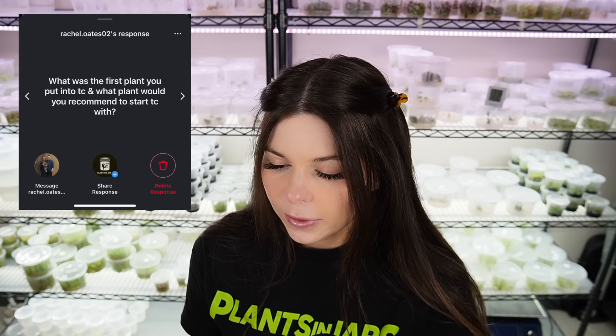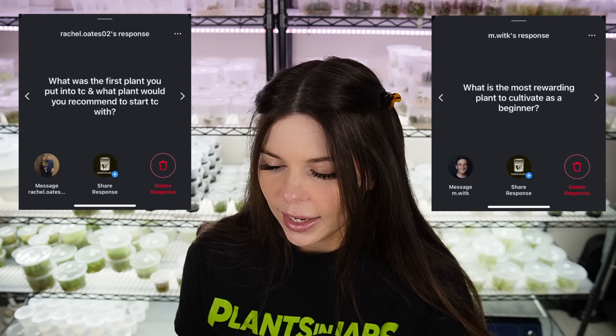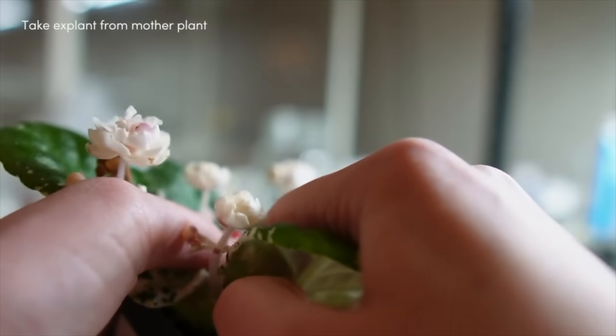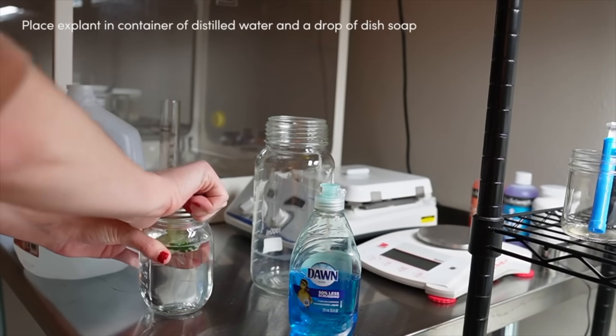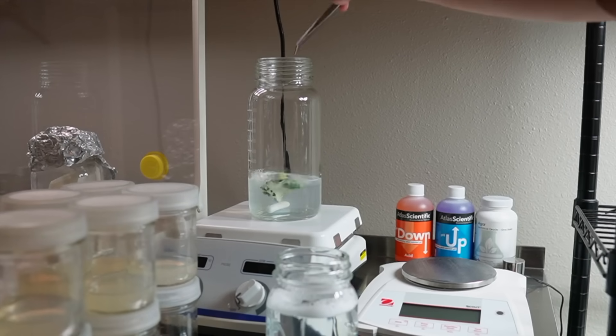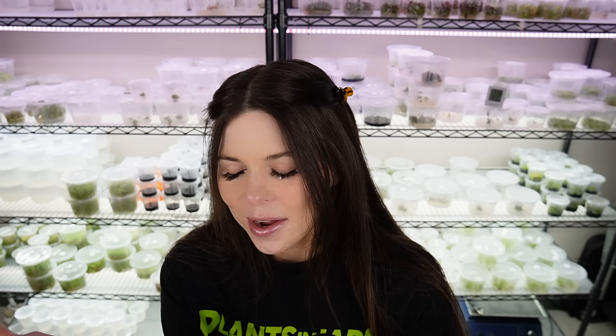Next questions: what was the first plant you put into TC, what would you recommend to start TC with, and what is the most rewarding plant to cultivate as a beginner? The first plants I ever tissue cultured successfully were African violets. Although they lack excitement, they are really easy for beginners — they're easy to sterilize and initiate in tissue culture. On the bottom shelf right there, those are all African violets and we had zero percent contamination rate when we put those leaf explants into culture, which is really, really good. The plants also grow really fast in culture and can be grown without any plant growth regulators, so they're super accessible for beginners.